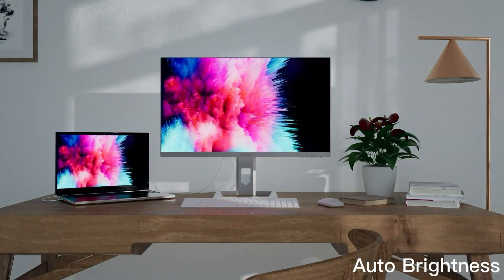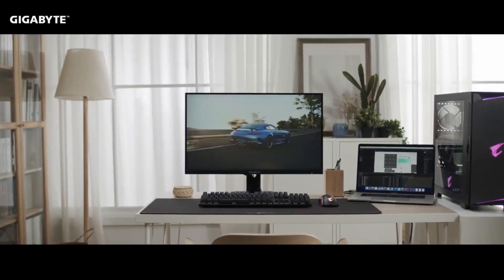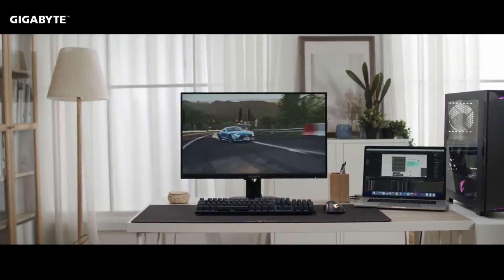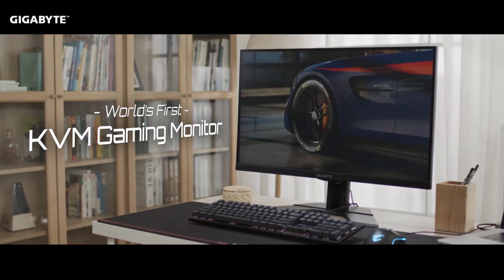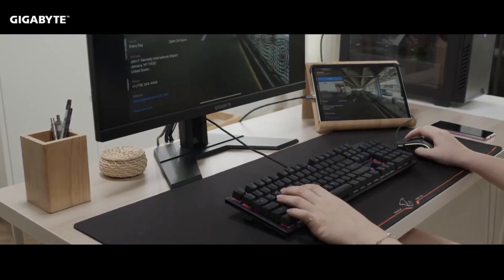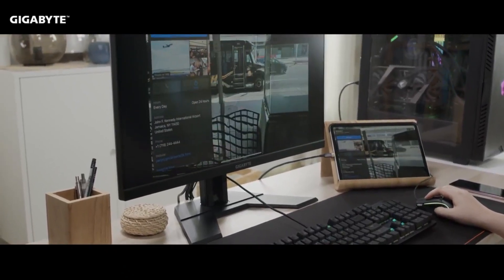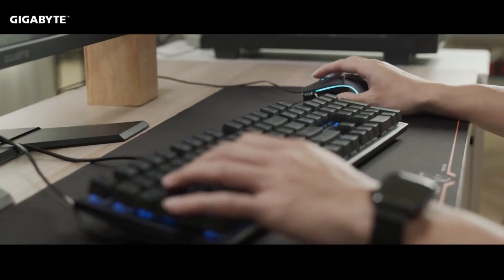1. Best 1080p Monitor with KVM: Gigabyte M27FA. The Gigabyte M27FA is an affordable monitor that includes a KVM switch, offering an engaging and responsive gaming experience. This monitor is built around an IPS panel with a 99% sRGB color gamut, ensuring consistent and precise colors. The 27" screen features a full HD resolution, resulting in a moderate pixel density of 81 pixels per inch (PPI). While this doesn't provide the sharpest details or ample screen space, it is suitable for basic tasks, gaming, and video watching.